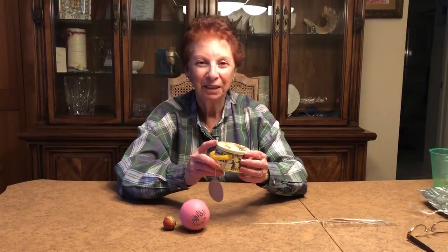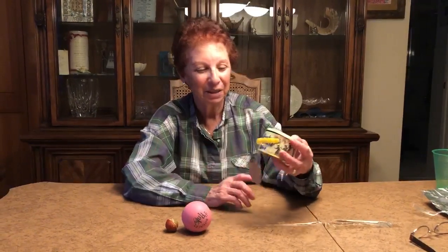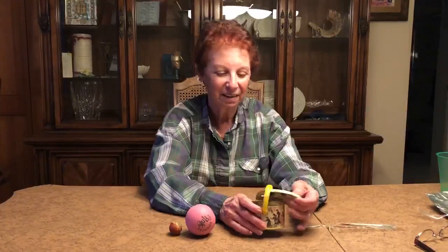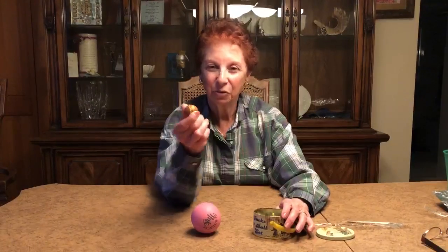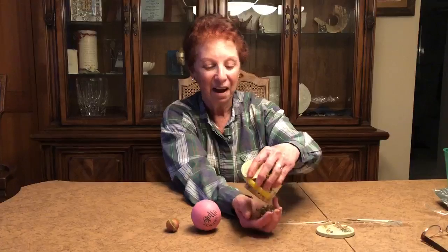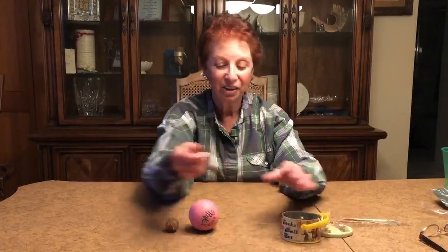Hi Barnert family! Look what I found when I was exploring in my basement. This is a jack and a ball set. Inside is usually a nice round small bouncing ball and a total of ten jacks.